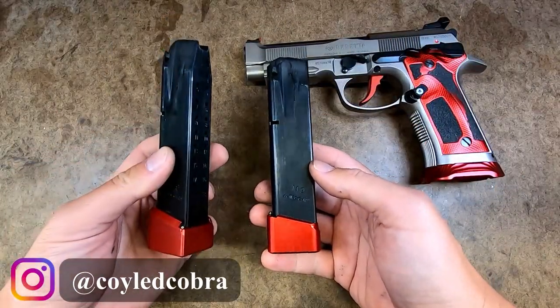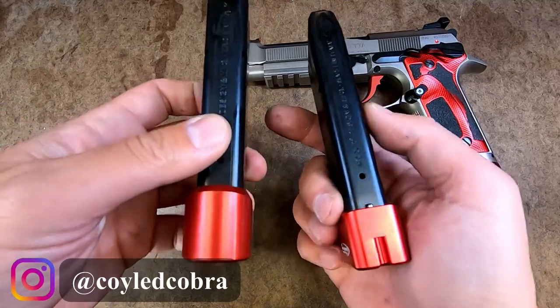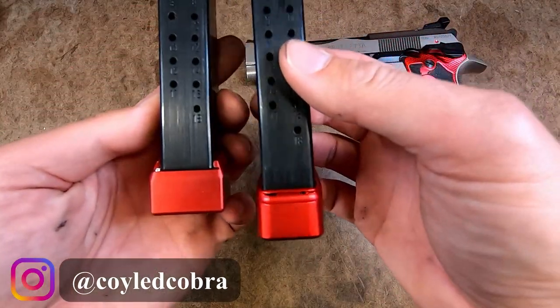I've got the Springer Precision base pad on the left and the Tony Systems base pad on the right. You can see how much slimmer the Tony Systems base pad is than the Springer Precision — it's slimmer on the back profile and also on the sides.